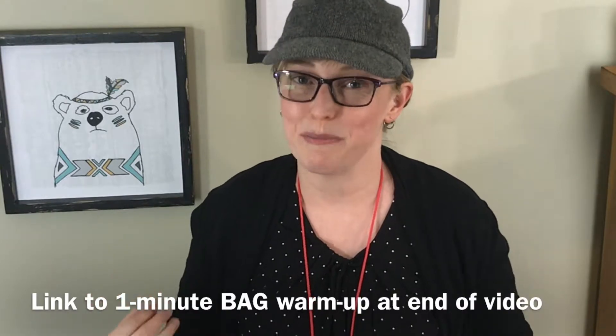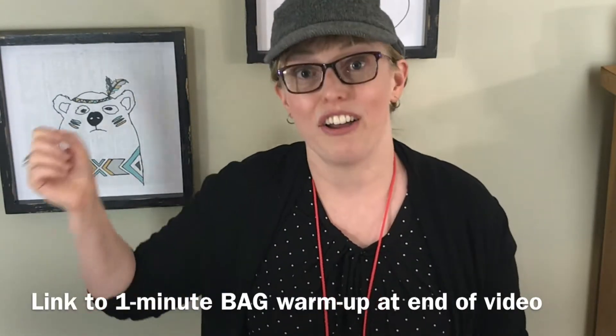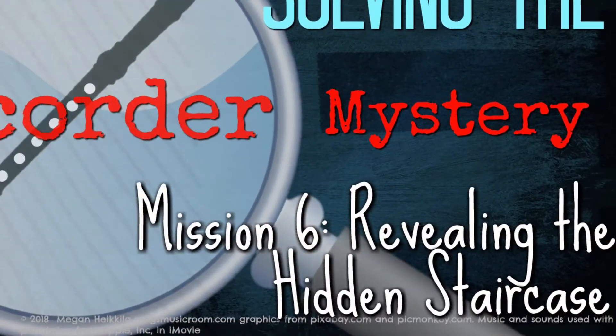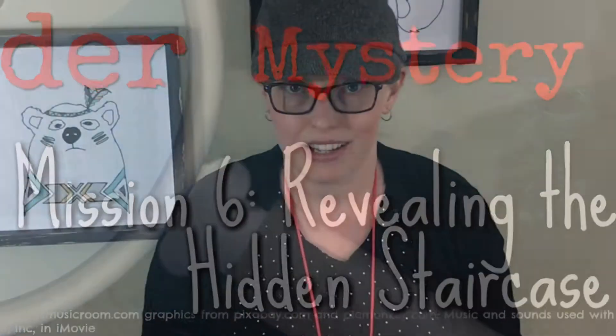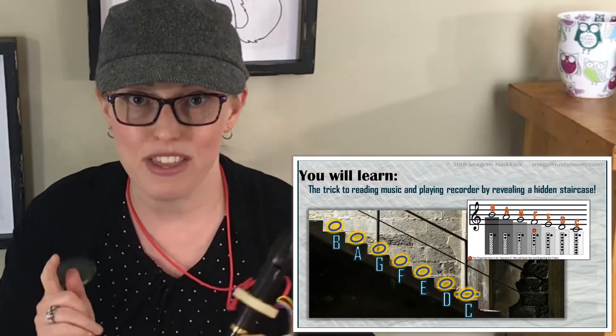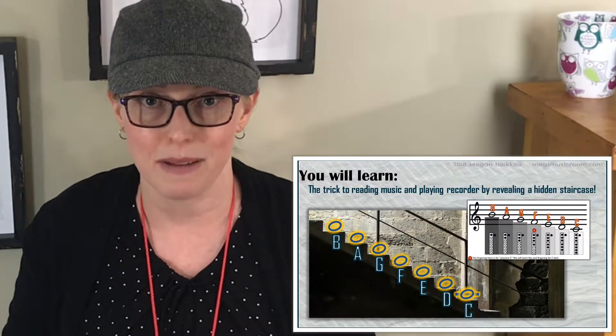If you want more practice on this mission, I have made recorder warmups that are just one minute long for each of the missions on Solving the Recorder Mystery, so check out the links at the very end of this video. Once you have finished assignment three, you have completed Mission 5. Next time on Solving the Recorder Mystery, Mission 6, we will be revealing the hidden staircase. Did you know there was a staircase on the recorder? There is, and this is going to make it so much easier for you to read music and play the recorder at the same time. I can't wait.